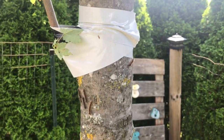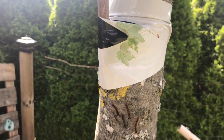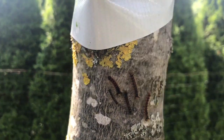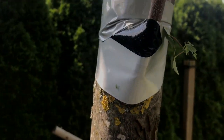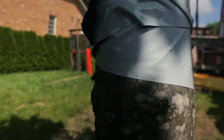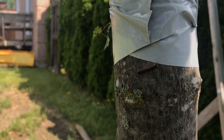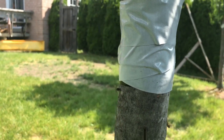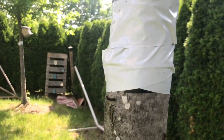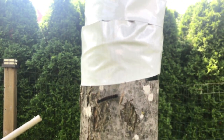In case anyone wonders whether the tape trick works to keep gypsy moth caterpillars out of your tree — it looks like it does. These guys are trying to figure out a way to get up this tree, but they won't go onto the tape.